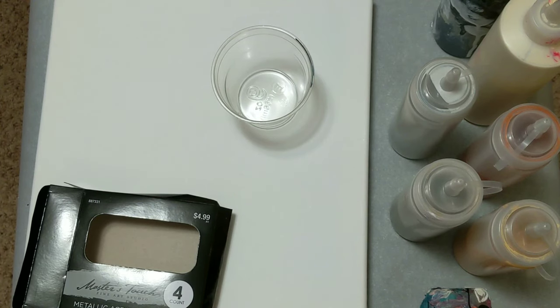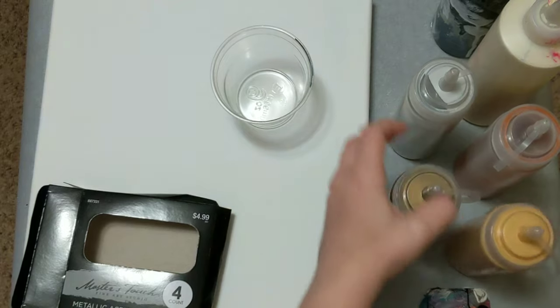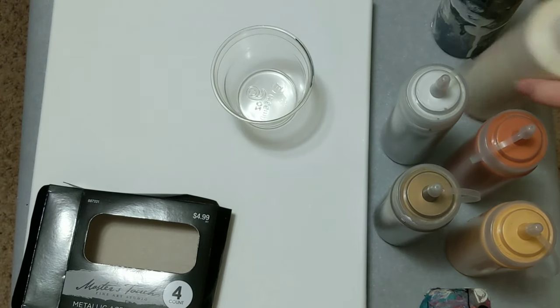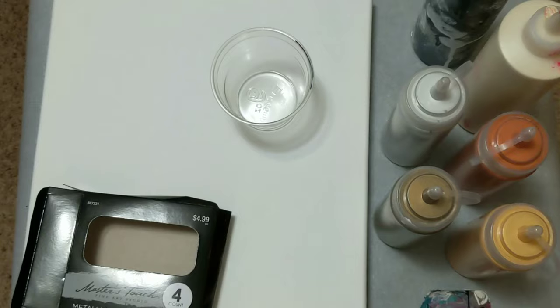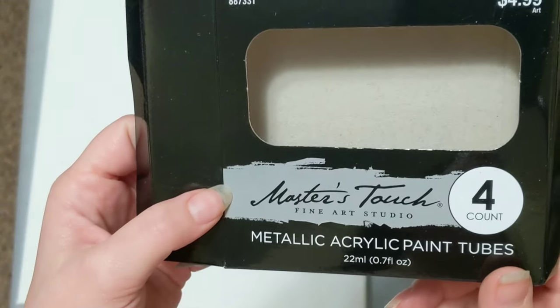Hey everyone, it is the Charming Giraffe and today we are going to do a painting with a lot of metallics. We're going to see how this painting turns out. It will be a flip cup on a 12 by 12 canvas. The metallics we're using are the Master's Touch Fine Art Studio Metallic Acrylic Paint Tubes.